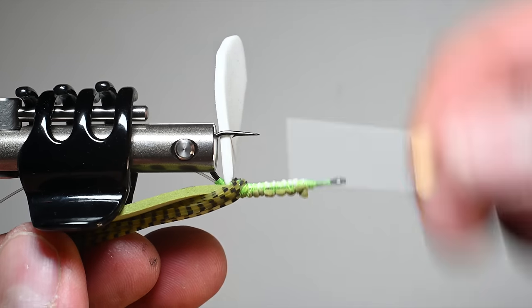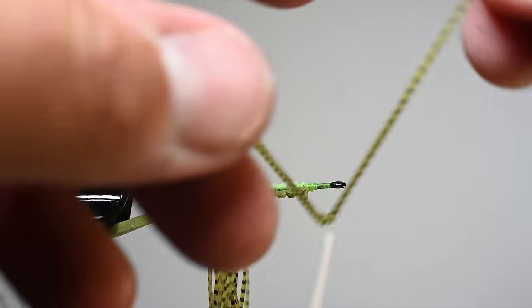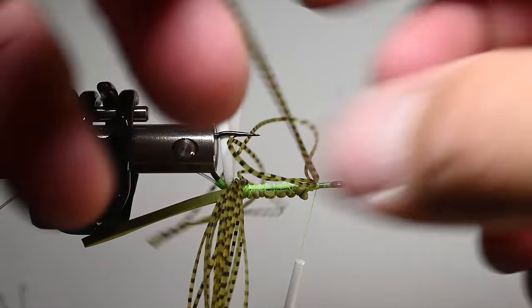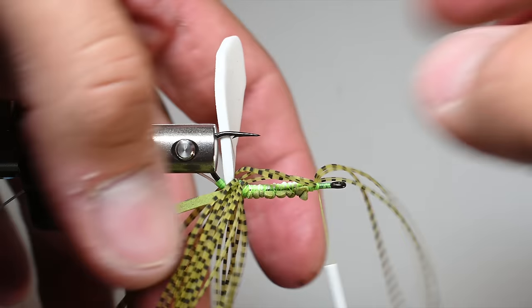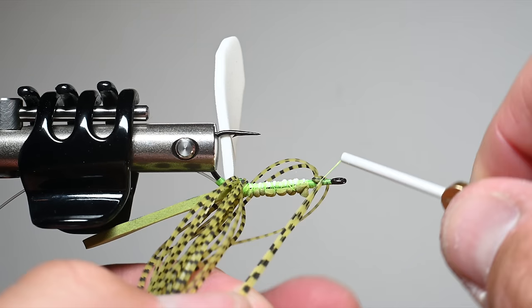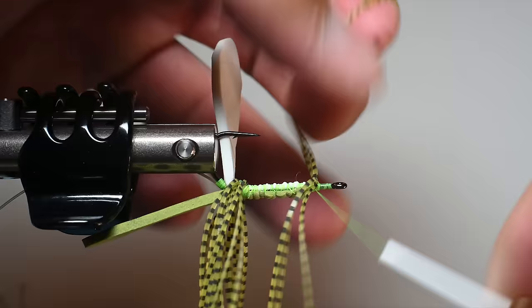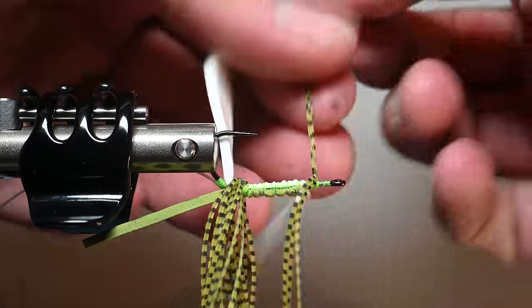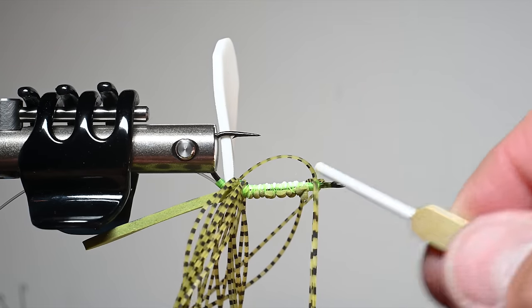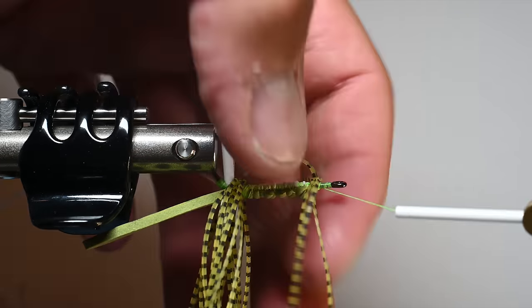Advance up to where our foam ends, about two eye gaps behind the hook eye, and that's where I'm going to secure the front arms. I've got the three tabs left. A little tip: if you can keep those tab ends secure and don't pull them apart or trim them off, it really helps later when you're tying the legs and making the hands and feet. Same process as the rear legs - do about four wraps on each side, then a few wraps in front to secure it. I'm not cranking down; I don't want to break those legs.